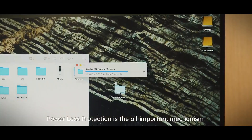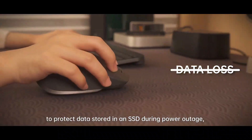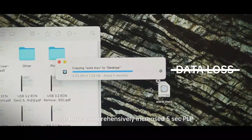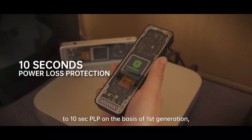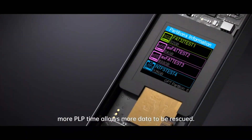Power Loss Protection is the all-important mechanism to protect data stored in an SSD during a power outage. We have comprehensively increased 5 seconds PLP to 10 seconds PLP on the basis of the first generation — more PLP time allows more data to be rescued.